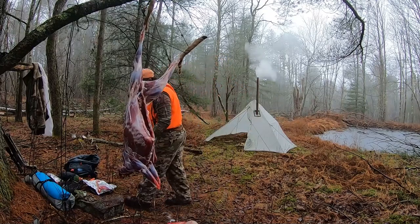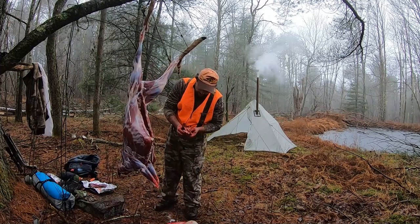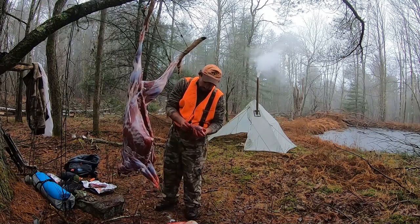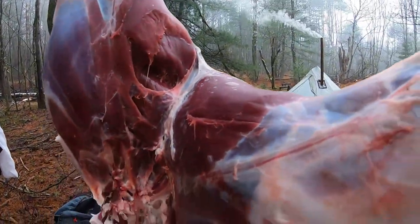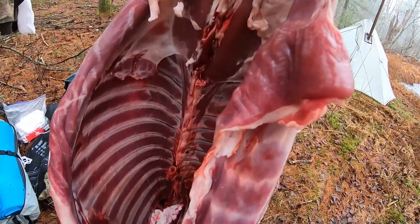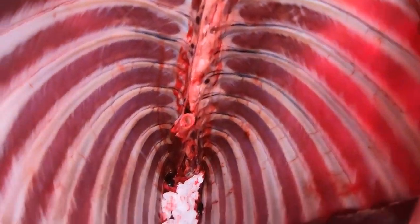I got a good liver and heart. Get that blood out and wash it when you get home, get all this fat off. Very clean — super clean. It looks like you just bought it from a store.